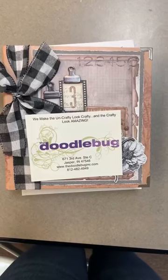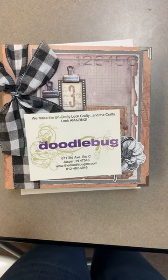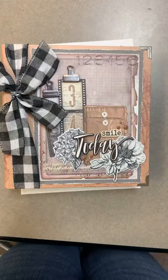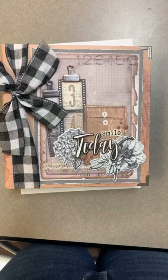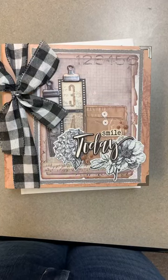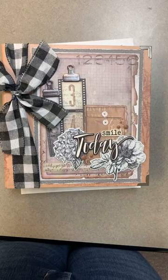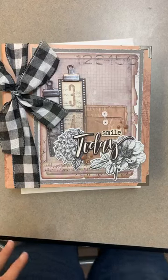Hey crafty friends, it's Hannah at the Doodle Bug in Jasper, Indiana. I am so excited to show you this gorgeous, stunning, amazing sample of our latest kit from Simple Stories. This is using the line Simple Vintage Essentials, which right now — other than 49 and Market — is probably one of my most favorite lines in the store. The very muted tones are classic, they match pretty much anything, and I'm just in love with all the embellishments in this line. They put together a stunning mini book album.